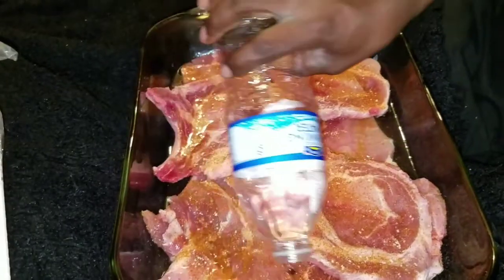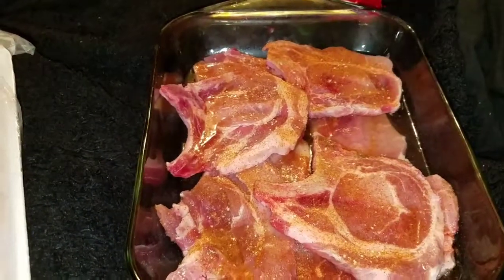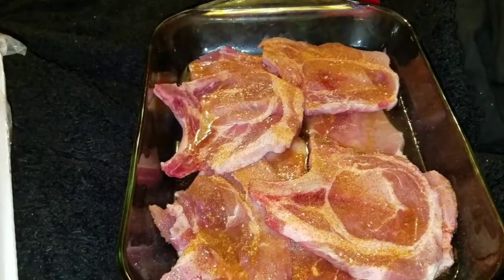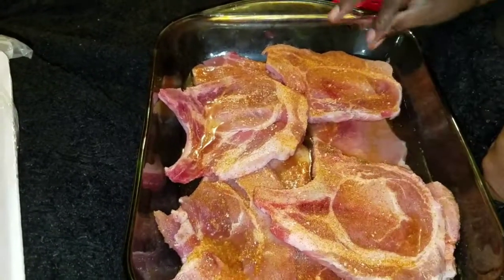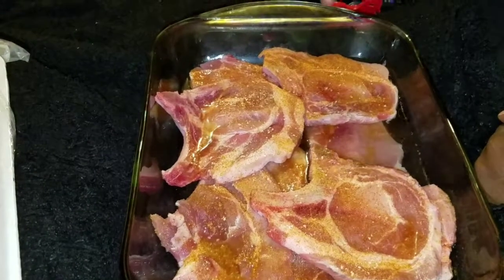You don't have to add a lot of water. I'm going to fill it up to cover half of the pork chops.